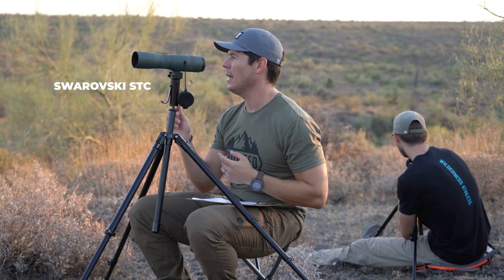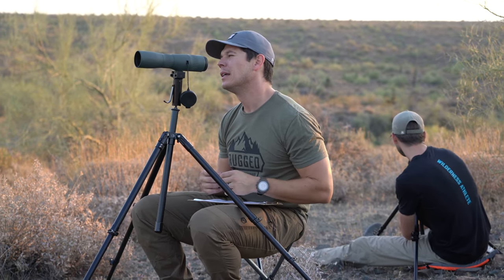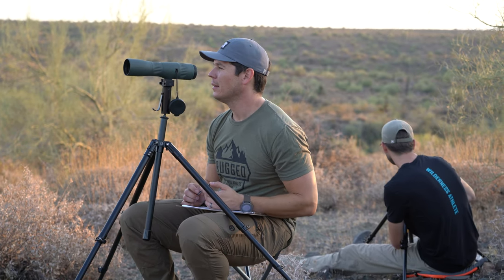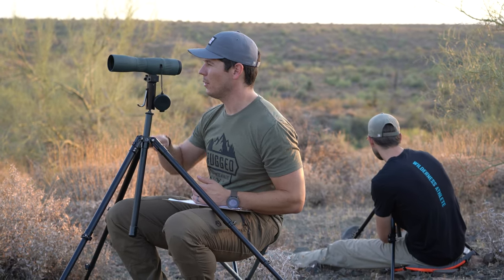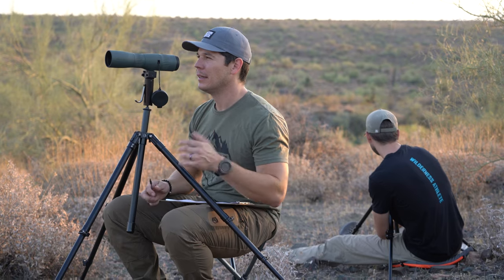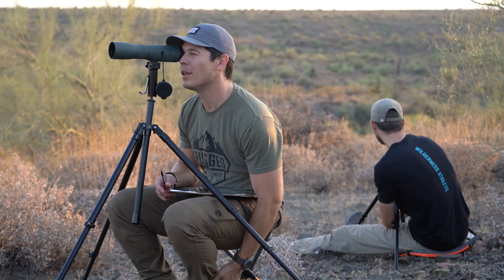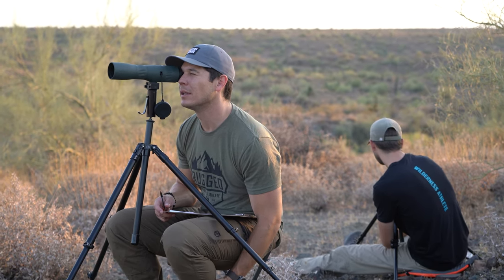Ben and I used the ATC on our hunt in December last year, and it was nice, but we had such tall grass that it seemed like every time we set it up we had to reposition the tripod to get a view out of the grass. Just being able to go from your binos, lock your head in to where you're looking, and then throw this straight up and already be right there is really nice.